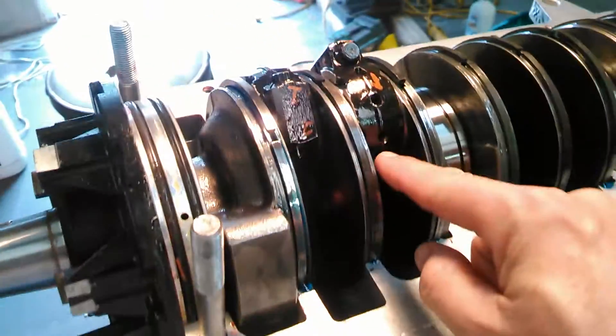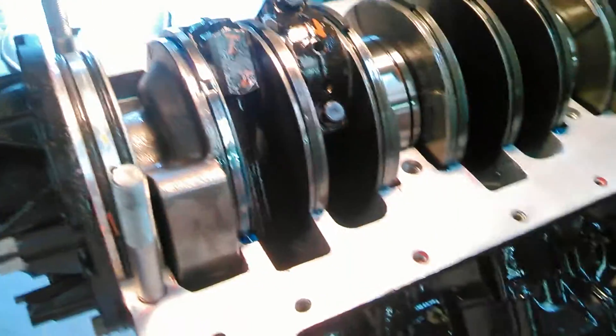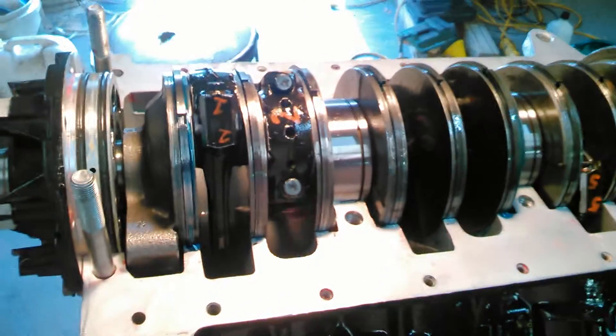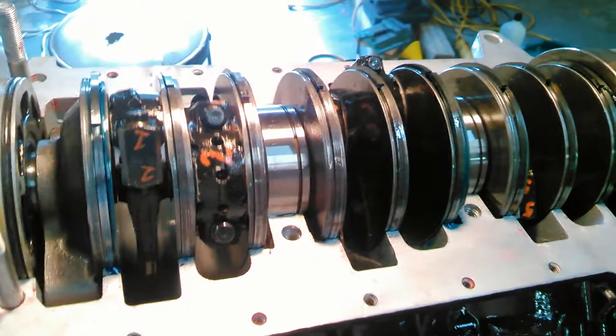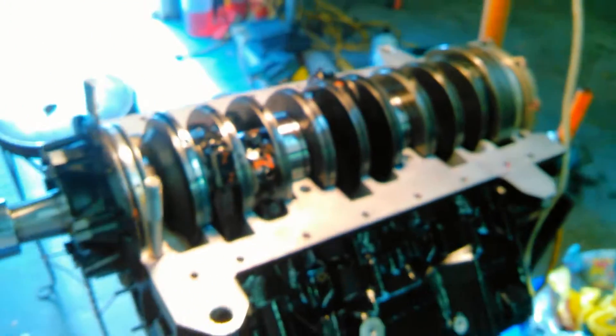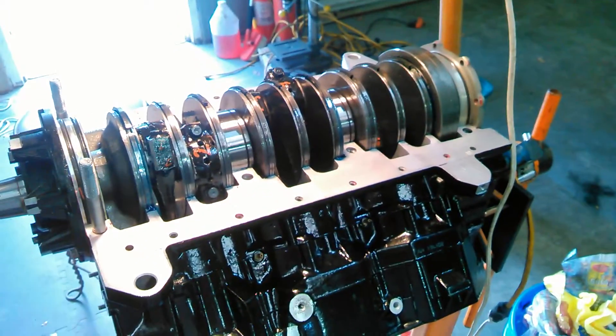Sounds simple, but I spent three hours on this one rod cap getting it perfect. The rest seemed to go together pretty easy, and everything turns real pretty — nice and smooth, no binding. So now I get to button it up and start finishing putting it back together the rest of the way. Thanks for watching, see you later.